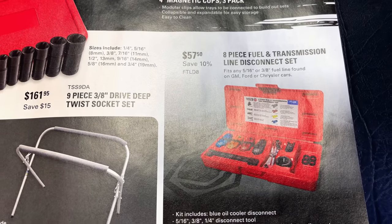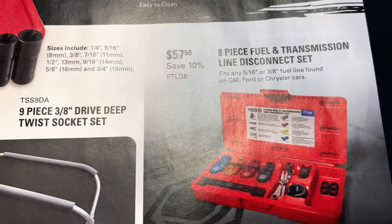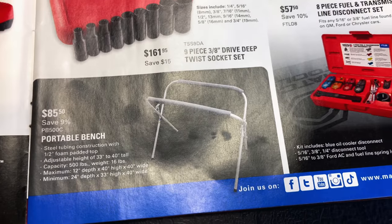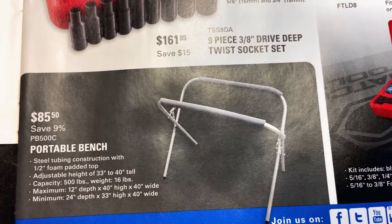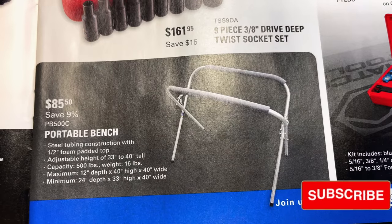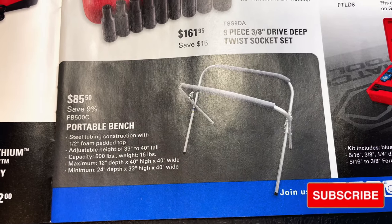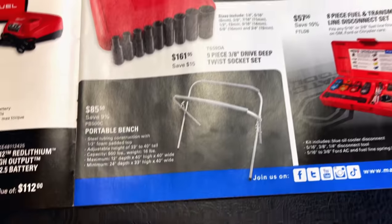Eight-piece fuel and transmission line disconnect sets are $57.50 — you're saving 10% off that. Sizes include 5/16 inch and 3/8 inch fuel lines found on GM, Ford, and Chrysler. They also have what we call fender tables — they call them a portable bench. A lot of body shops use them. They're $85.50, super lightweight, with height adjustments from 33 to 40 inches tall. Holds 500 pounds but only weighs 16 pounds. Really good to have around for setting stuff on.